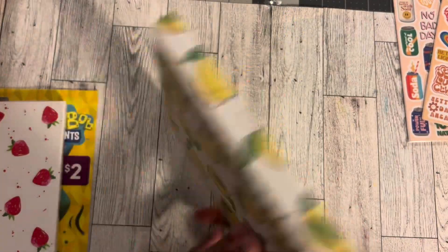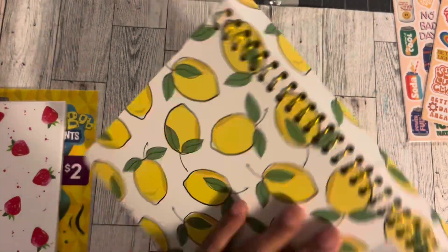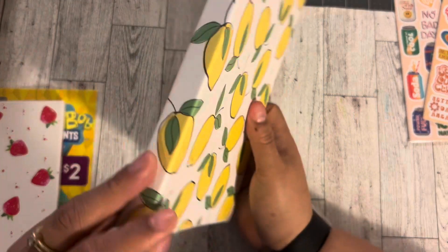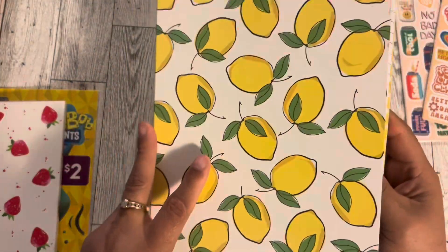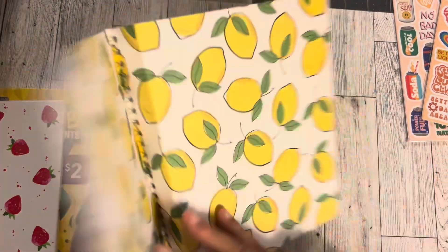Moving over to Pop Shelf — I got this lemon notebook and I got it because I was intrigued by how it's made. You can see it's a spiral notebook, which is the kind I like, but then it has this gusset. Look at that — it was four dollars. It's a lemon theme, but I got it because you can still flip it over with that gusset and have this kind of cover.